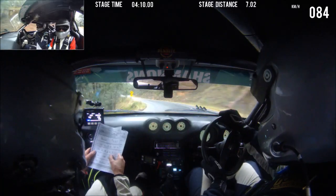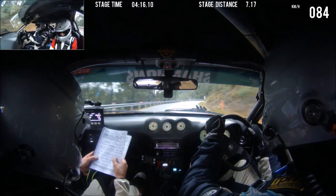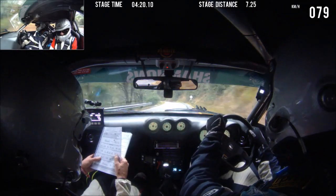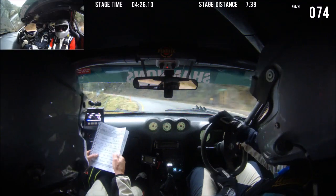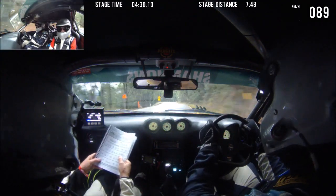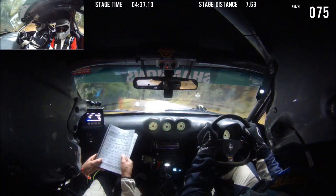7 right long, tightens 5. This is 5 right, 50. 5 left, late. 100. 5 right, late, 8 in. 100. 4 left, rough. 50.